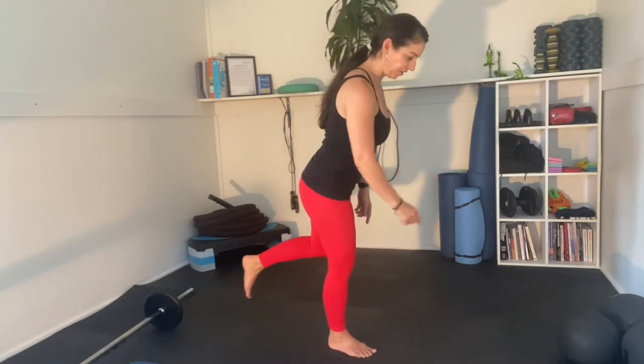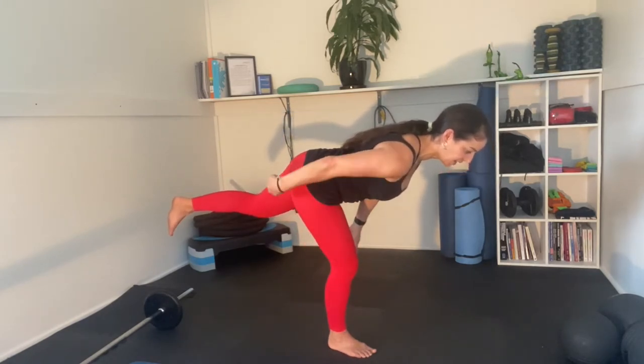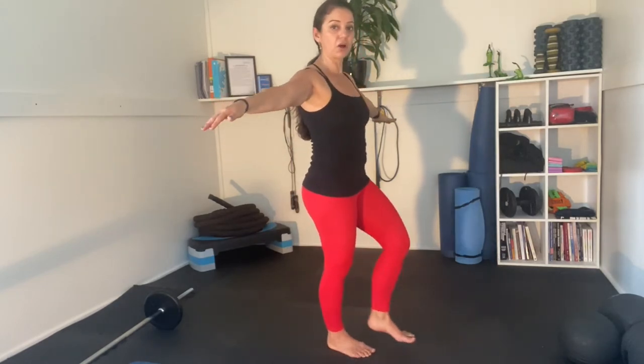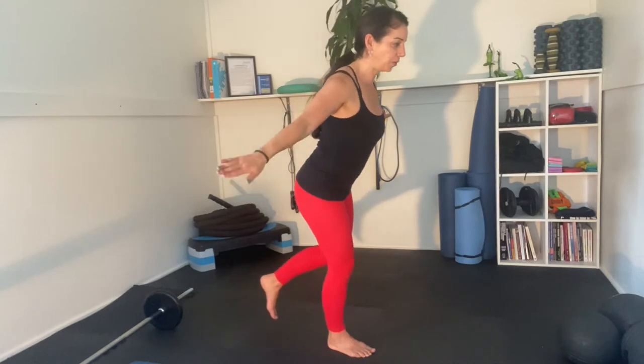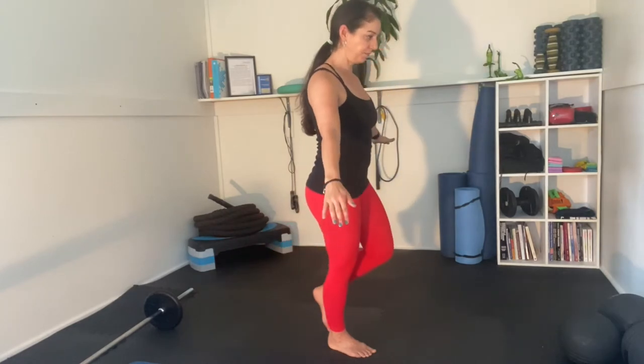Now we're going to do this on one leg. One leg stays on the ground — micro bend with that leg — and the leg that's in the air is going to go right back behind you. Keep your vision in front of you. You'll feel a stretch through here and in your butt as well. If you need to put your hands out like a tightrope walker because you're finding you're off balance, go for it. If you are off balance, great — all those stabilizers in your body are working even harder to keep you upright. Try not to put the foot on the ground as much as possible. Push back with your hips. Notice my back doesn't move at all — straight up and down.